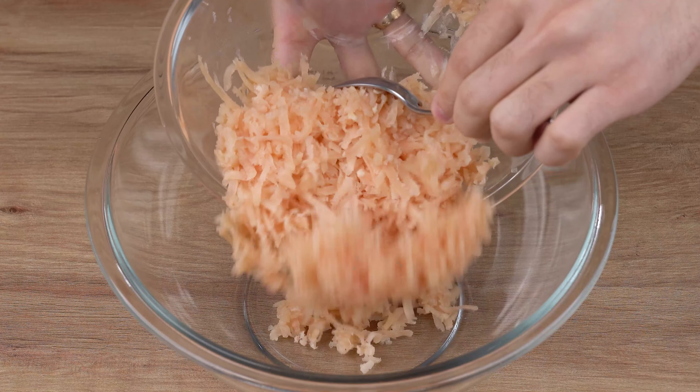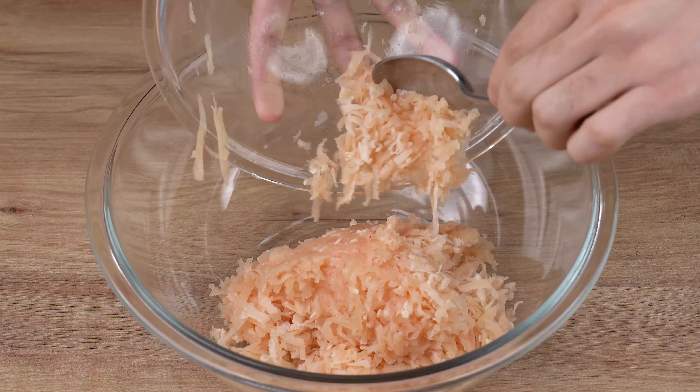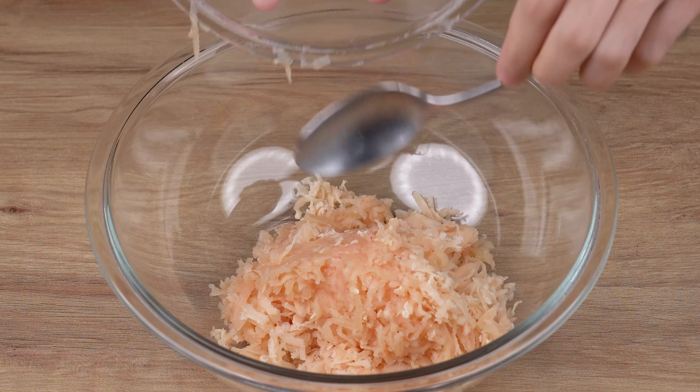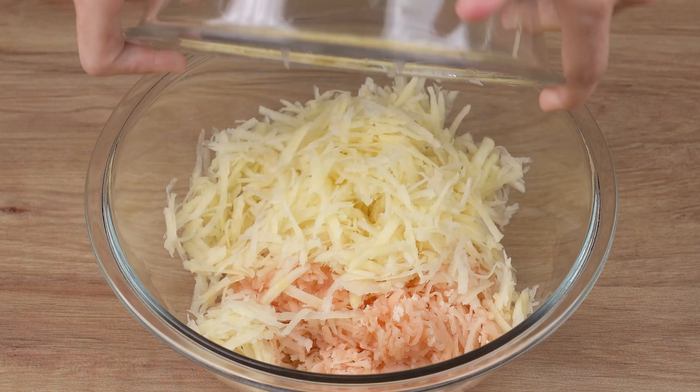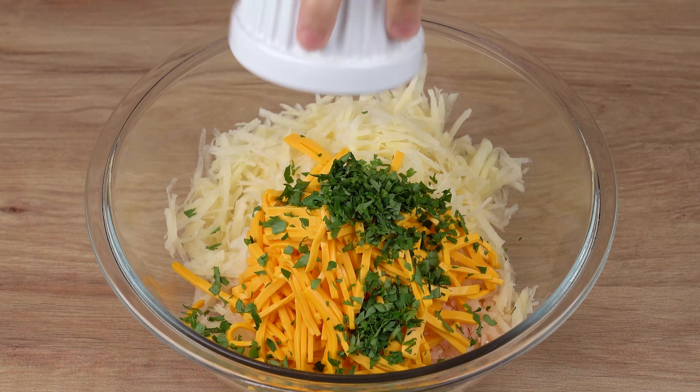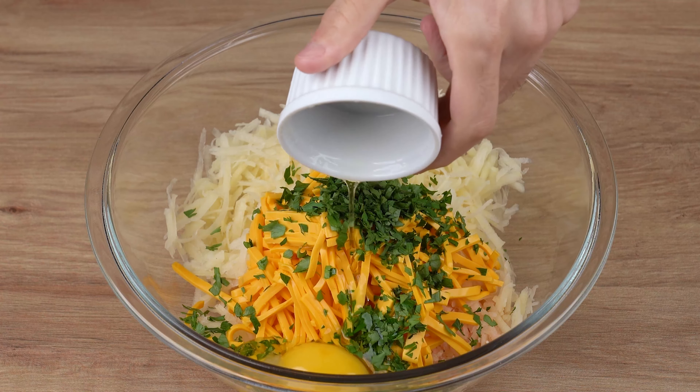Then, into a large bowl, add all the chicken we've grated. Also add the grated potatoes, 150 grams of grated cheddar cheese, parsley to taste, and one whole egg.